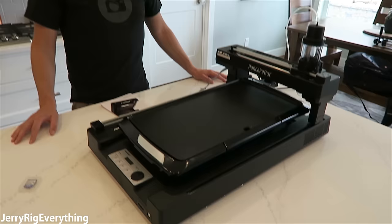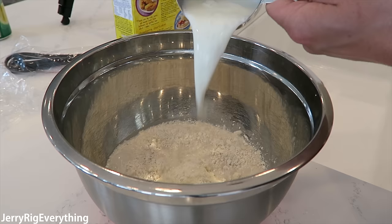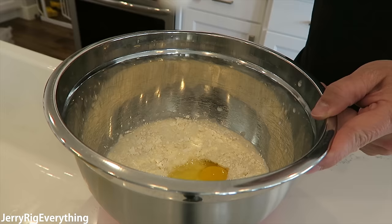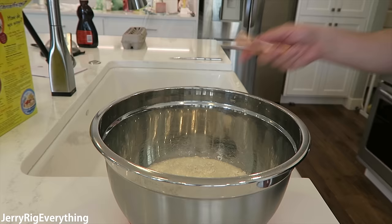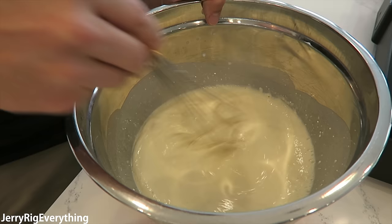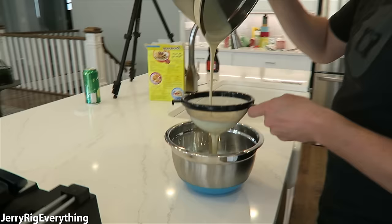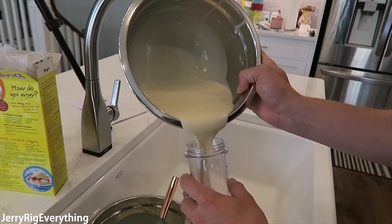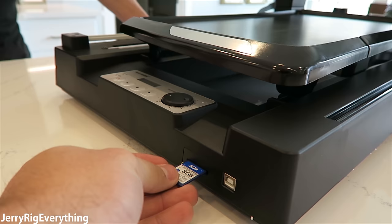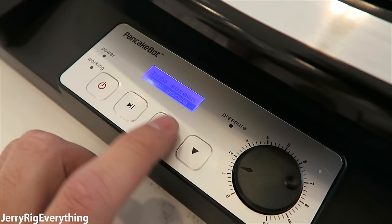So now we need some pancake mix, get some designs, and we'll print something. We're going to do the T-Rex first. It says it's working — something's moving.